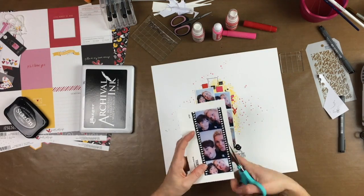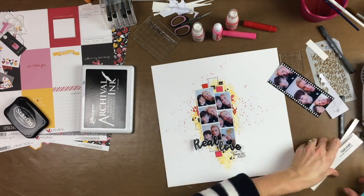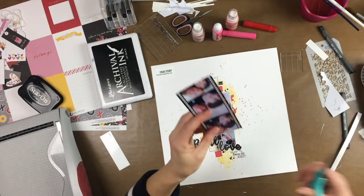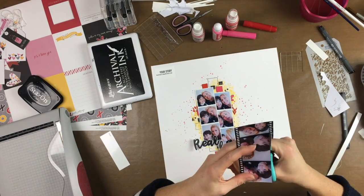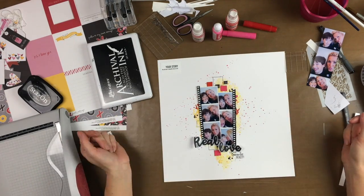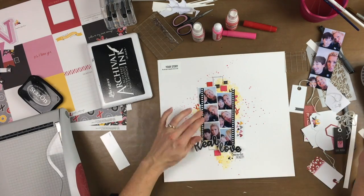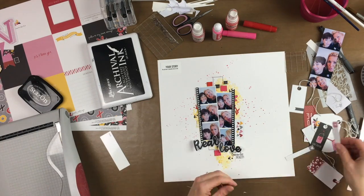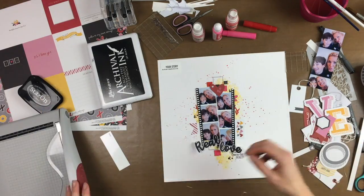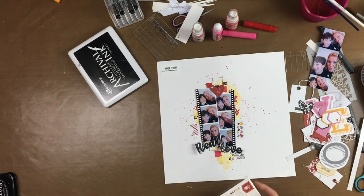At first I tried to make my photo strips in the app Maldiv, but that was not what I wanted. But when I was making this layout, I saw the little strips at the side of my photo I printed from Maldiv, and I decided to cut them out. I used the papers Sweet Nothings from Pink Paisley.